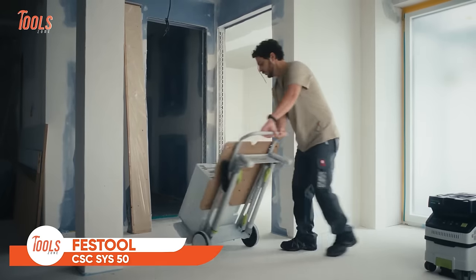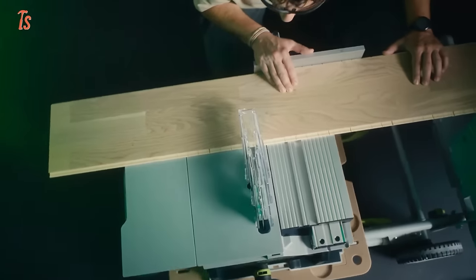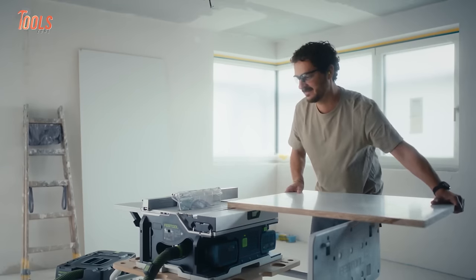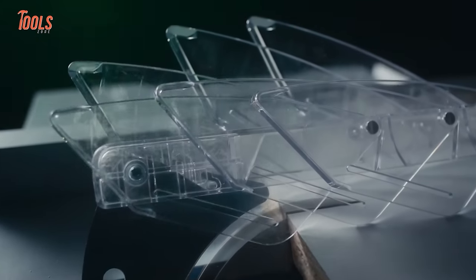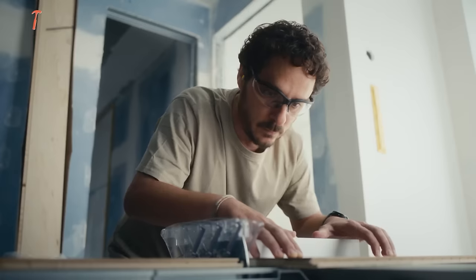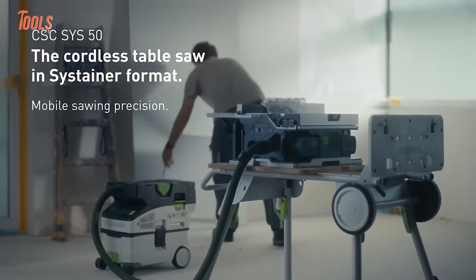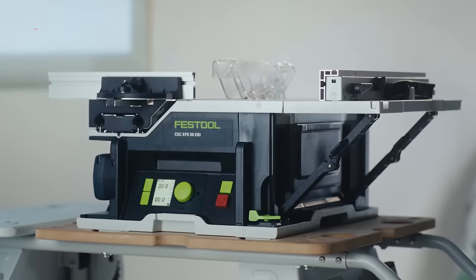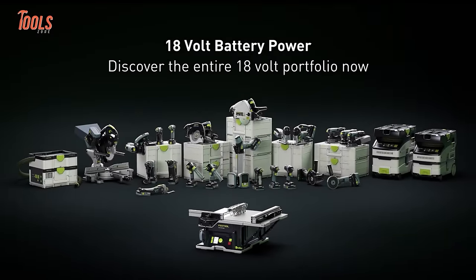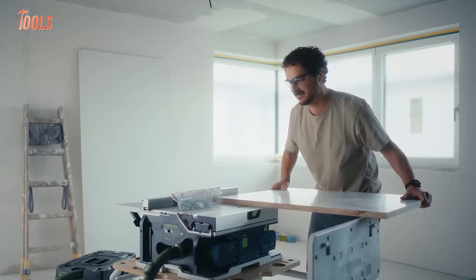The Festool CSC SYS50 Cordless Table Saw is a game-changer for woodworkers and construction professionals, offering the perfect blend of precision, portability, and power. It operates cordlessly, providing freedom of movement without compromising on power — a boon for those working in areas without easily accessible power outlets. Known for its accuracy, this table saw ensures precise cuts with minimal effort. Woodworkers appreciate the reliability of Festool tools, and the CSC SYS50 is no exception. Designed for on-the-go tasks, the cordless nature enhances its portability, making it a go-to solution for job sites or workshops where mobility is key.